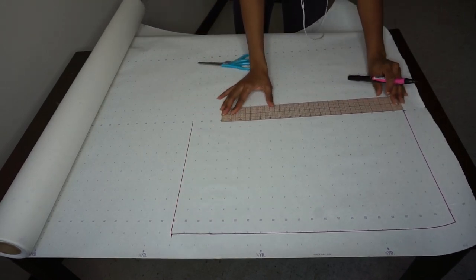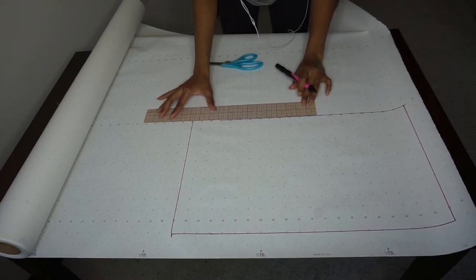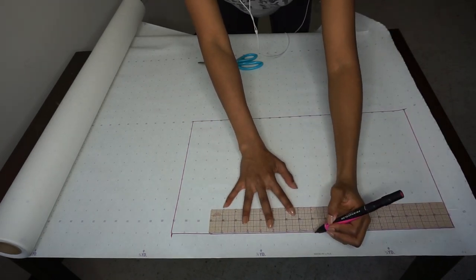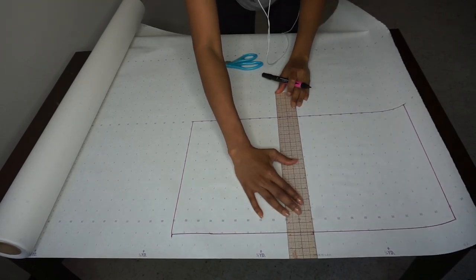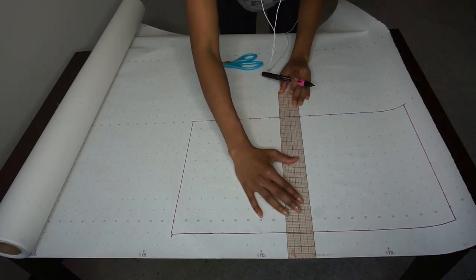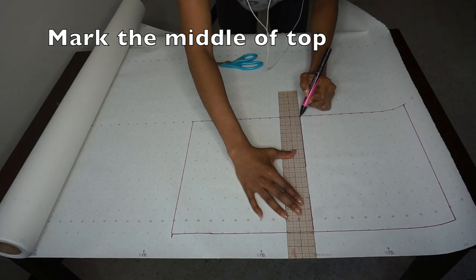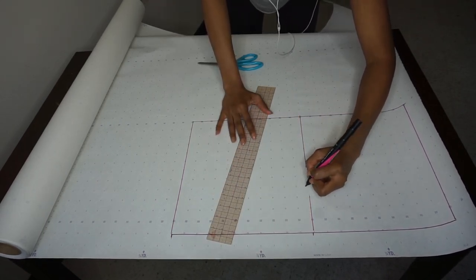Here I am just closing up that rectangle. Then once again you want to mark the center front of your top — creating those same notches at the top and bottom of your pattern piece, just for reference and to help you match up the top middle section of your ruffle to the top middle section of your top.